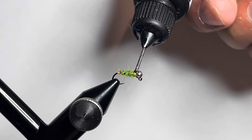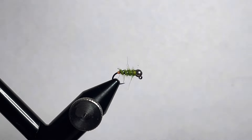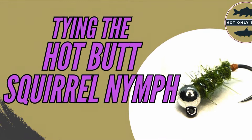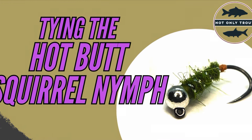Put a dot of UV resin on top of the fly, get it sitting nice and tight, then grab your UV light and cure it up. You can see that hot butt just flashing off nice and bright. And now you've got a completed fly. Thank you so much for stopping by — please pick up the materials or the fly in the shop.